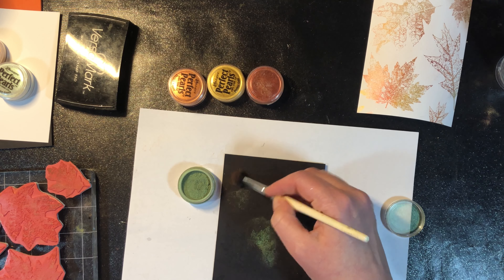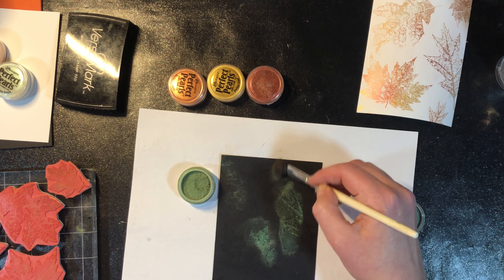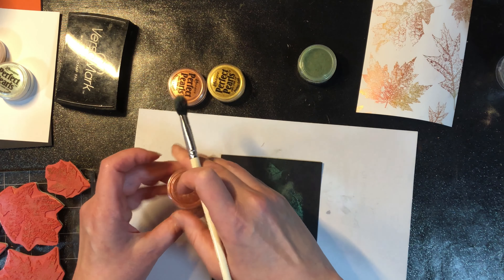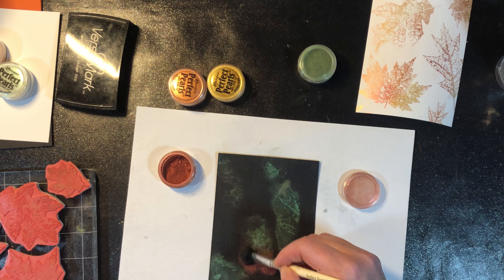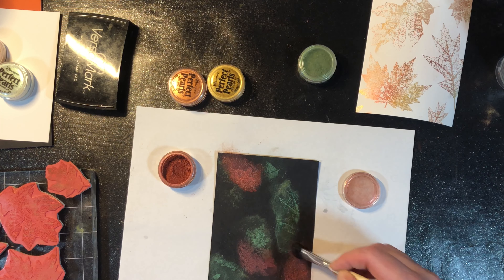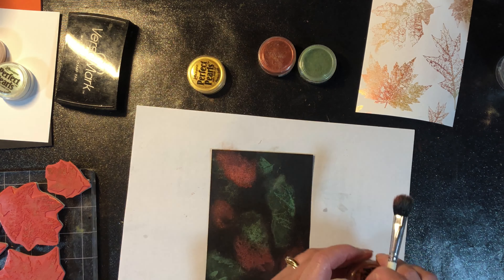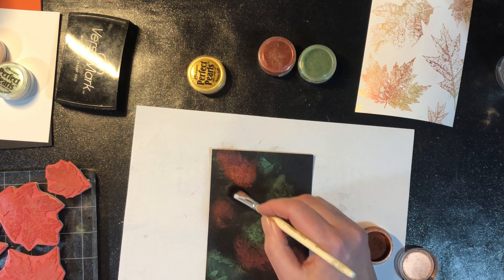These four metallic powders I'm using show up similarly on both the light and dark backgrounds — the metallic looks fairly similar on each. When we get to the interference colors, you'll see a big difference between the two backgrounds, which is why I wanted to show both of them separately so you can clearly see the difference.